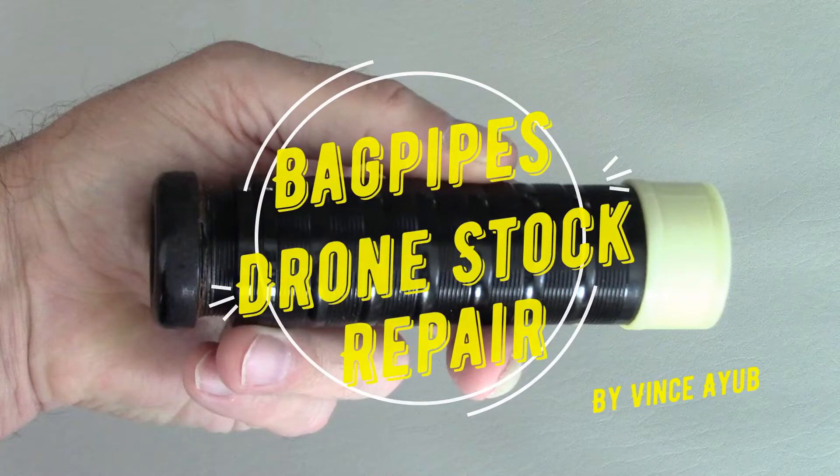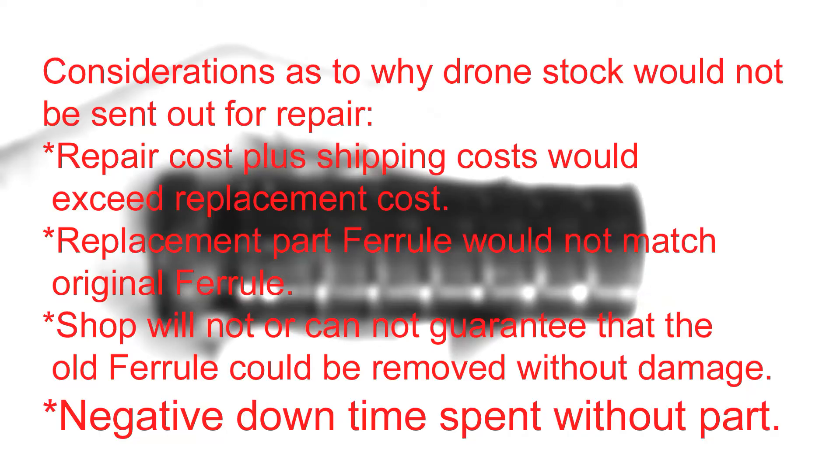In this video I will demonstrate my method for repairing a crack in a drone stock. Considerations as to why drone stocks would not be sent out for repair are: repair costs plus shipping costs would exceed replacement cost; replacement part ferrule would not match original ferrule; shop will not or cannot guarantee that the old ferrule could be removed without damage; and negative downtime spent without the part.